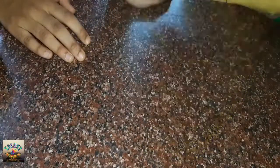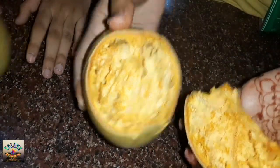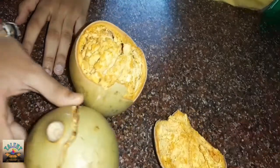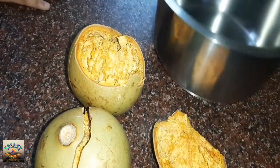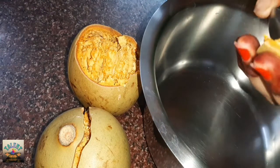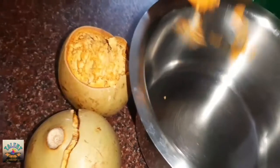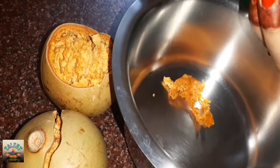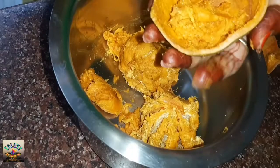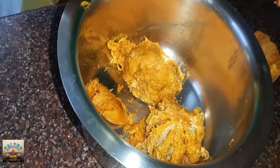Guys, you can see it as you press it. It will be very easy. Now, we will take it with a spoon. We will put it all in the bowl.